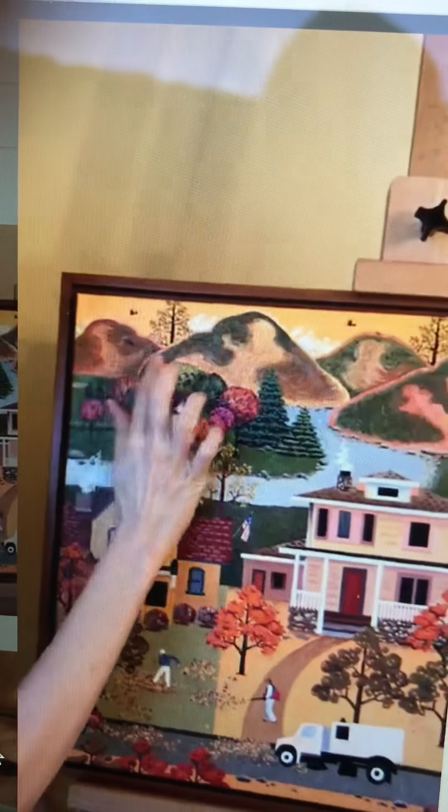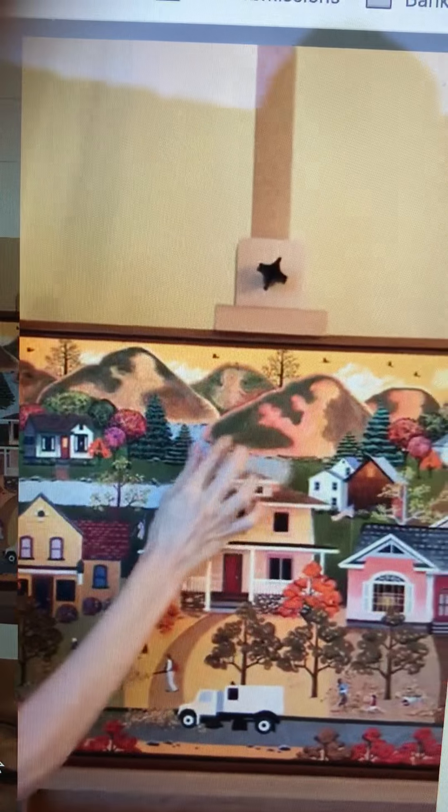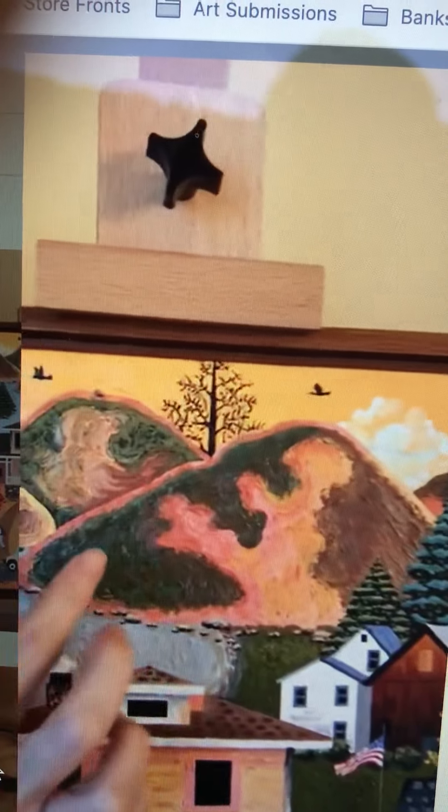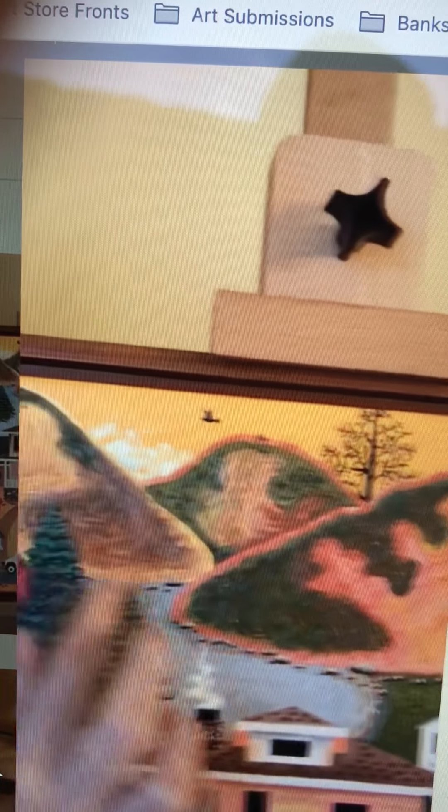Then we've got the mountains. What I really like about the mountains is the painting stroke, which gives you a lot of texture and a lot of depth in the mountains, along with the variation of colors.